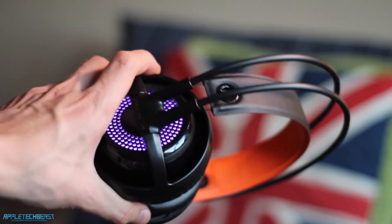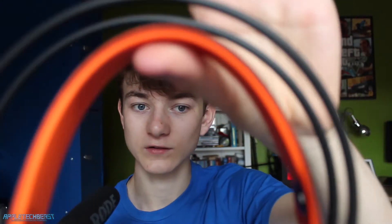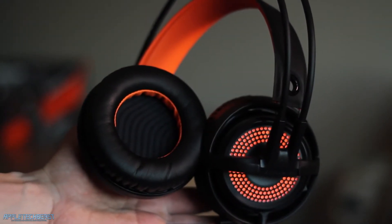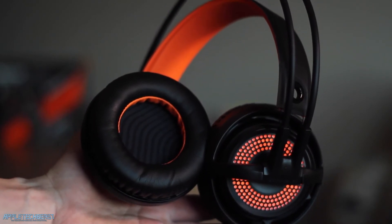Comfort is. You can see here that on the headband it's got little string things that attach it to the ear cups, and that is the only part that will be touching your head. You've got the ear cups on your ears and then this string suspended band, which makes it incredibly comfortable. You've got memory foam ear cups and a cool looking lining on the inside with a bit of orange as well.